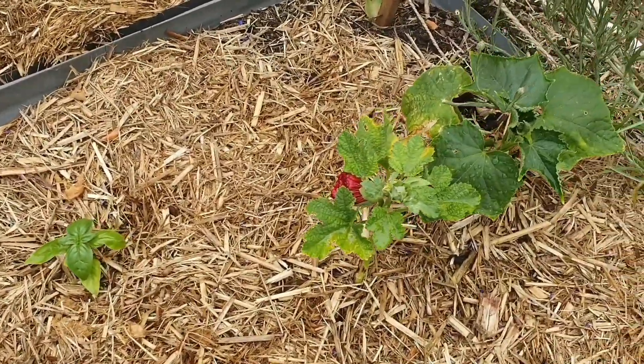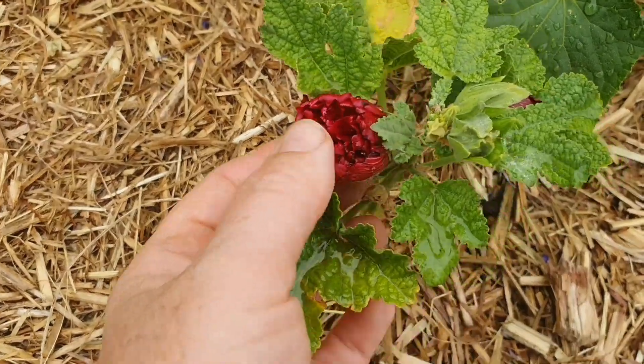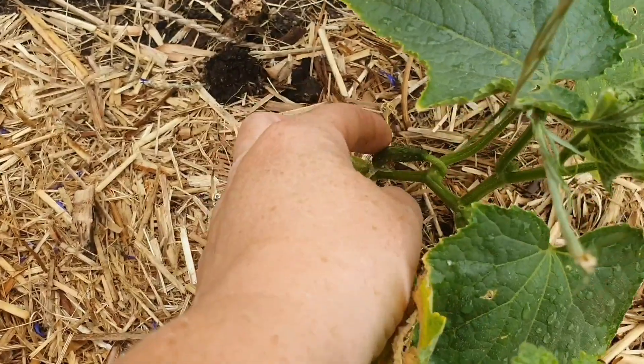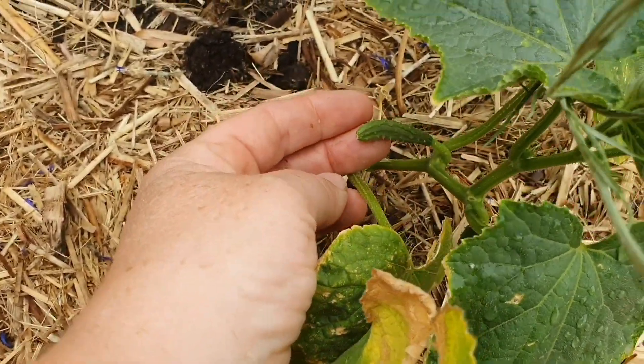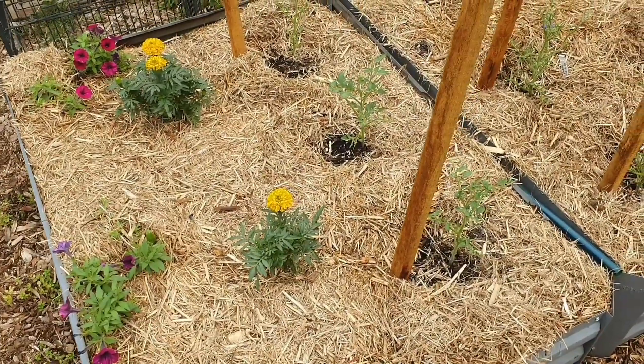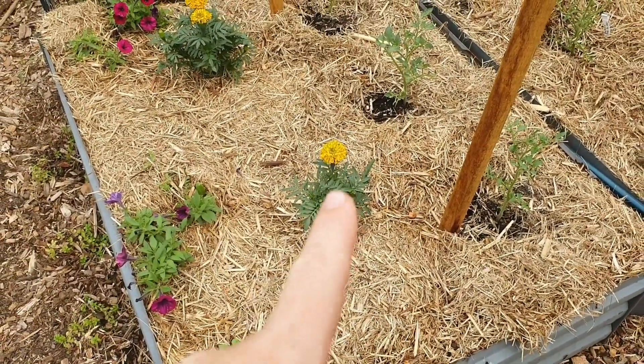I've got my hollyhocks with one flower on them, and I've also got my Lebanese cucumber — you can see some cucumbers coming along nicely. This is one of my tomato beds and I did put some petunias at the front and some African marigolds as well.